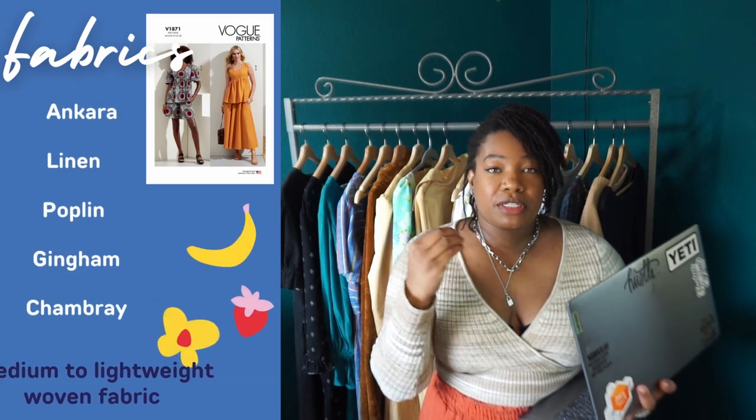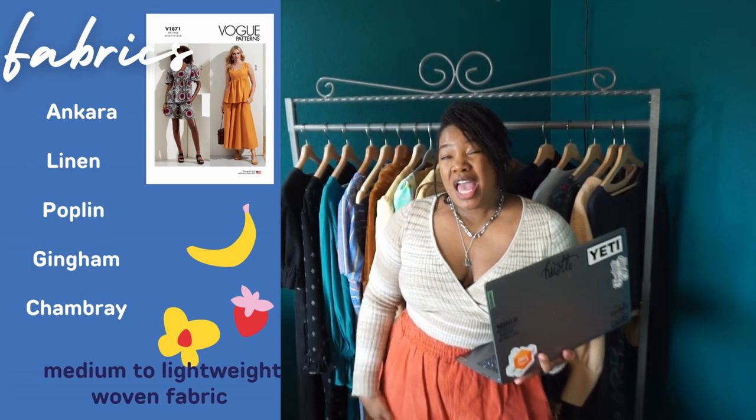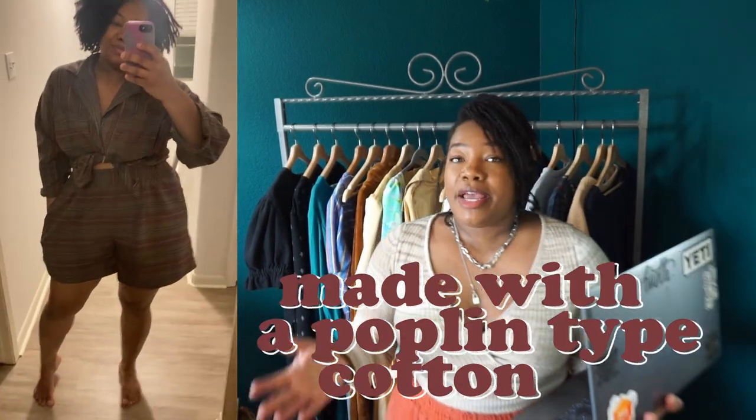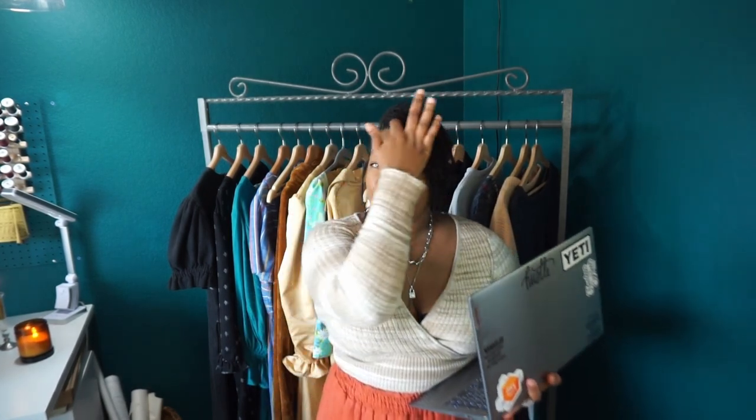In my opinion, these shorts shine more when made in a fabric that has a little bit more weight and drape to it, because it relaxes the shorts. There's a lot of volume in the leg, and with stiffer fabric it just tends to jut out and doesn't look as flattering as it could. Modifications: I have shortened these shorts a lot. McCall's drafts for a 5'7" person and I am 5'5", so I took four inches off of the hem front and back and still gave them a one-inch hem — about five inches total off the length.